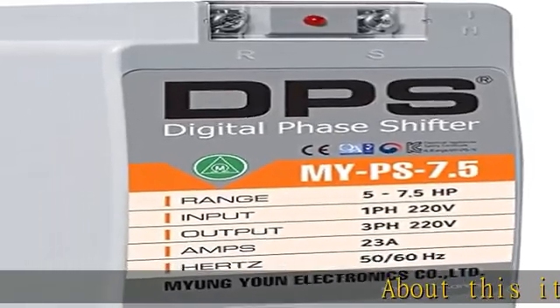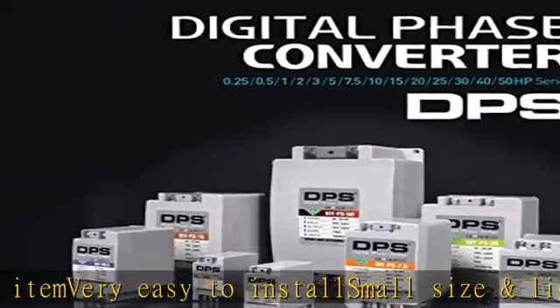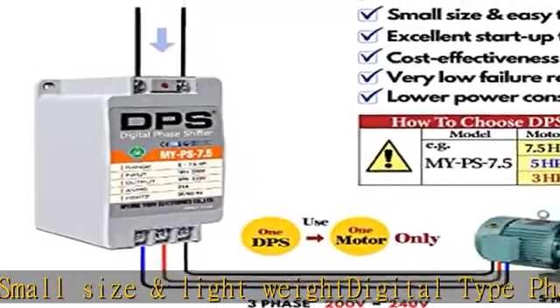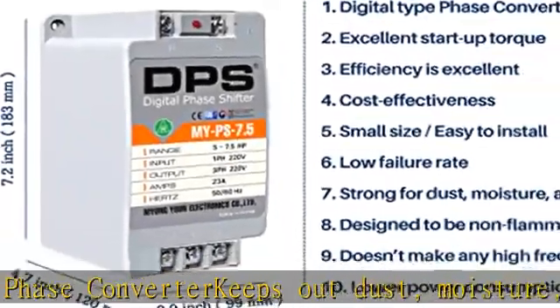About this item: very easy to install, small size and lightweight digital type phase converter. Keeps out dust, moisture, and heat due to the sealed type. Excellent startup torque, doesn't make any high frequency noise, efficiency is excellent versus others. Phase converter slow failure rate, designed to be non-flammable. See the description to get this product today at the best price.